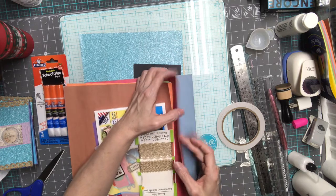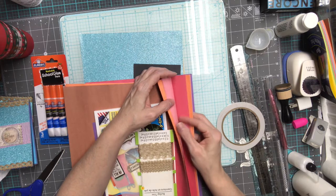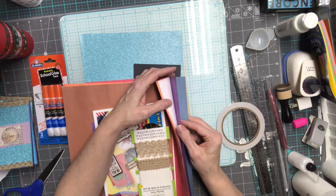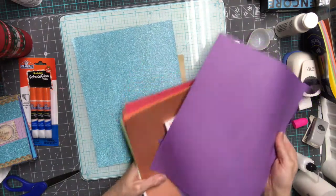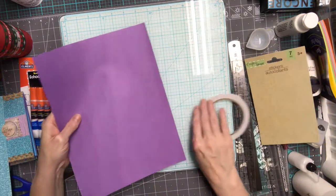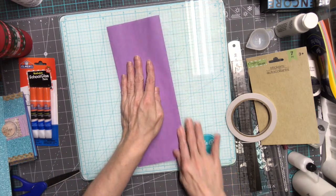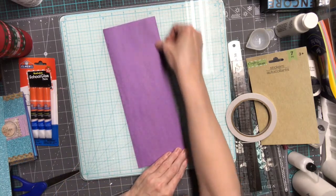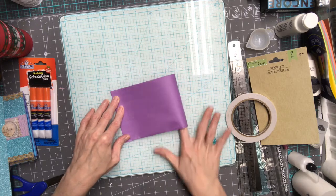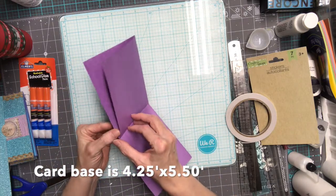I was thinking about black but I'll just do the purple. Since this construction paper is really thin, what I did is fold it in half lengthwise and then fold it this way. That's my base — my base is four and a quarter by five and a half inches.